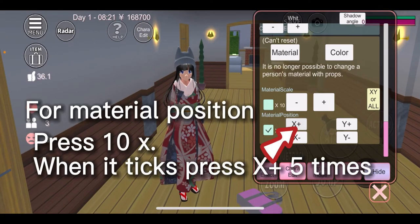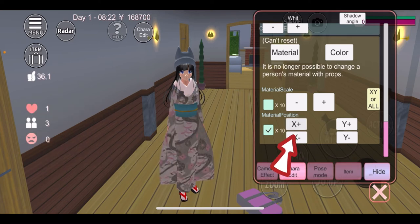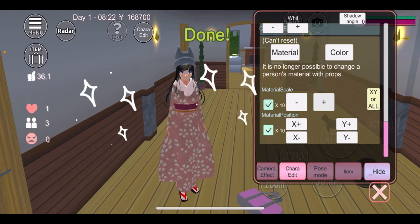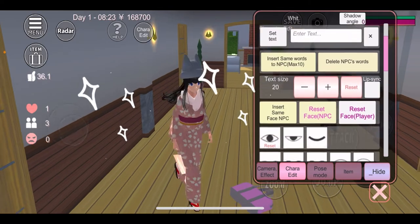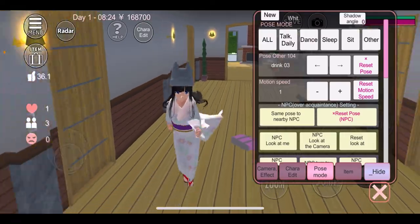First, press X plus and do it four or five times, then press material scale and press plus until you get this. Pretty sure you then go to clove pattern.